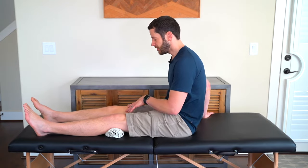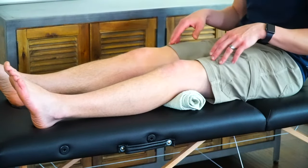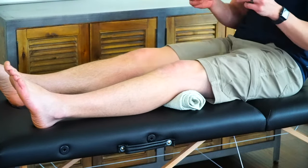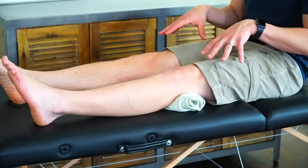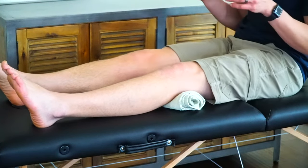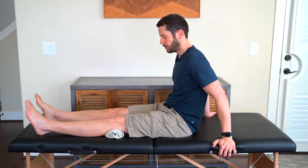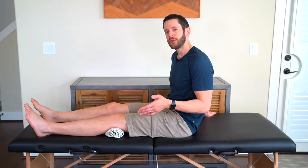If you want, do the other side at the same time. Your brain is connecting with the non-surgical side correctly, and it also helps the brain connect with the surgical side even faster. You'll notice a big difference between the two. Press down into the towel for ten seconds, hold, relax, and repeat — ten repetitions done three or four times throughout the day.